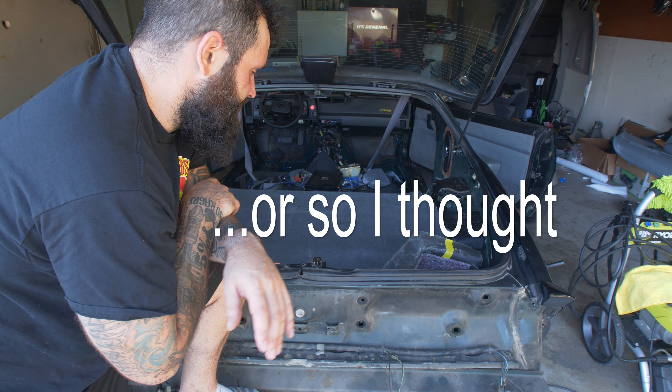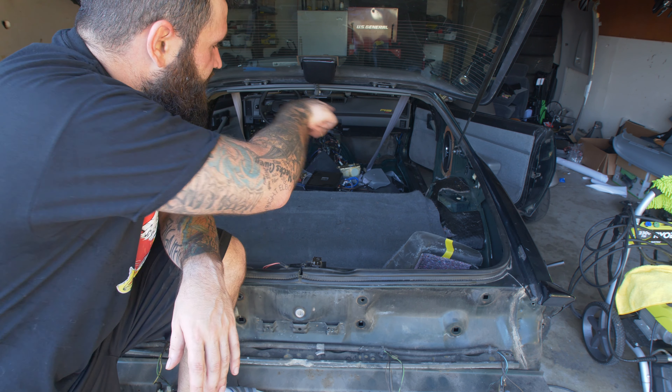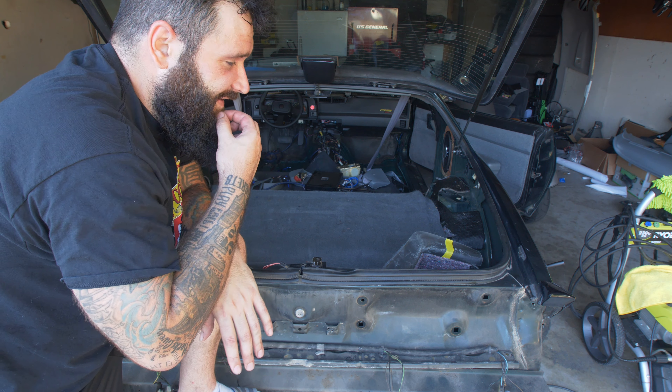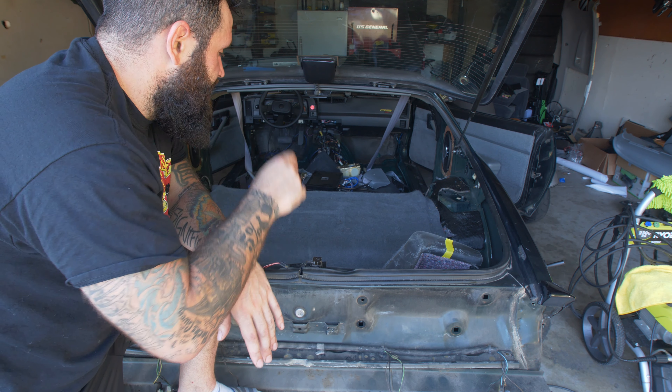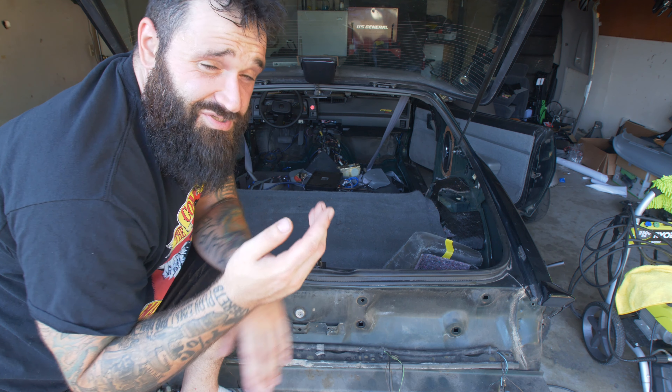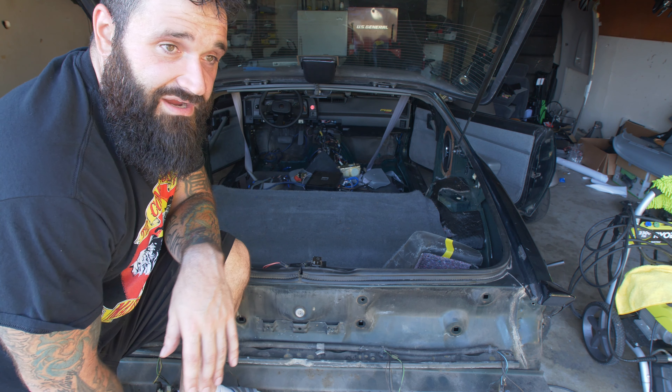The kit is only for the cargo area and not the trunk. So I'm going to use the trunk part of the black carpet I bought last year and put that in there. If it messes up, it's just the trunk — nobody's really going to see in there. My subs are going to be covering up most of everything back there.